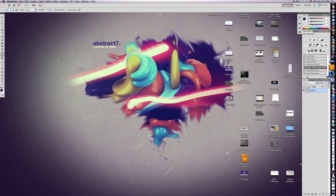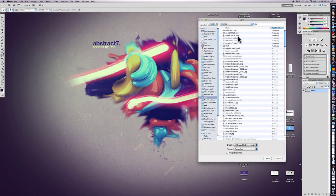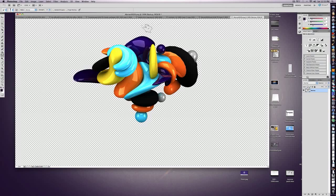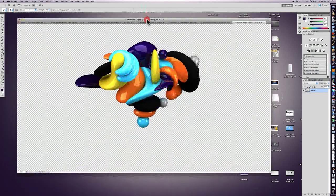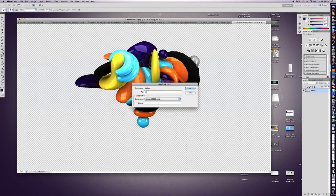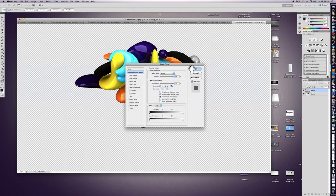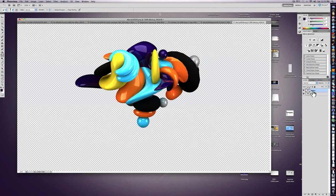So open up Photoshop and let's choose the picture we're going to be working with. I'm just going to be doing the Cinema 4D render from the Abstract 7 speed art. You can see it looks like this, just without any effects. Before you start smudging, I'd recommend duplicating the layer and calling that a backup or whatever, just so you don't get confused. Let's just call this one 'regular.' Just make sure you have a backup in case you don't like the outcome of your smudge.